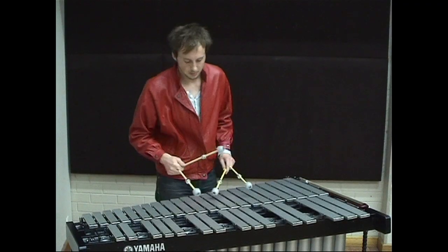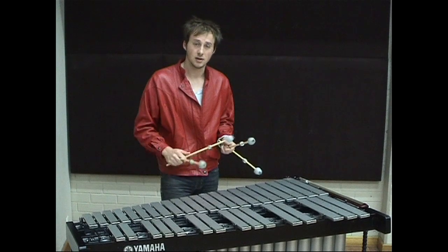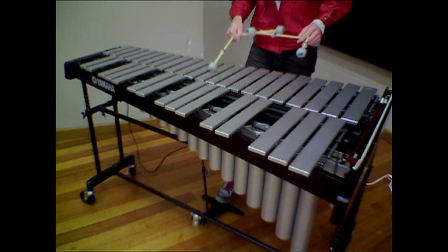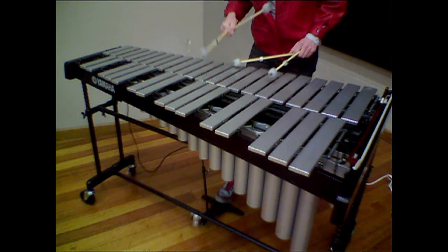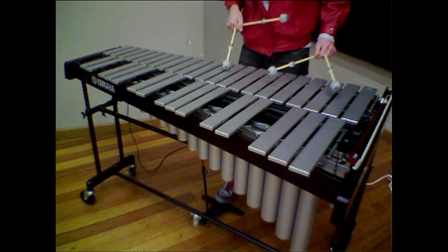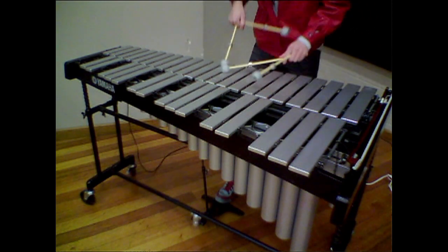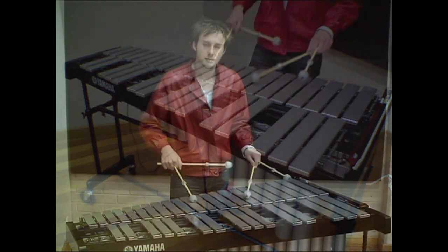The hard part about learning how to mallet dampen is you've got to place the mallet you're going to dampen the note with on a part of the note that doesn't stop it from ringing. You sit it over the node of the note so that the note can still sustain, and you can push into the note with some force as you hit the second note that you want to create the legato slur to. Just like that.